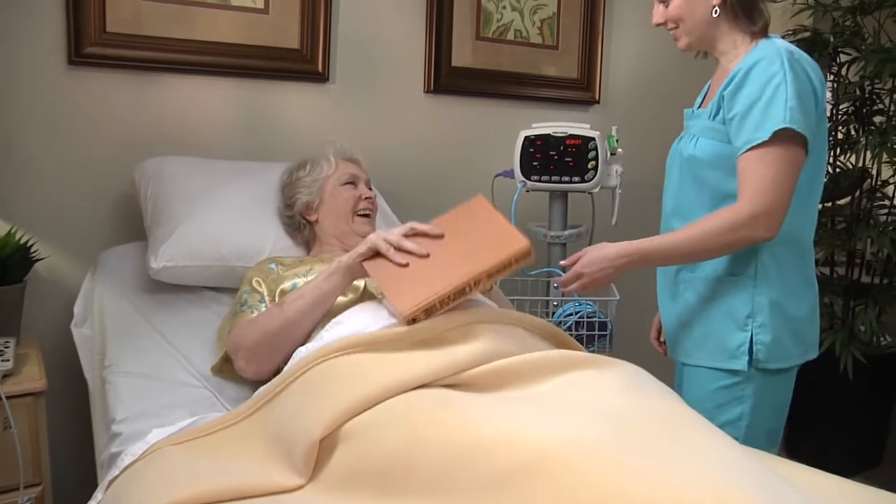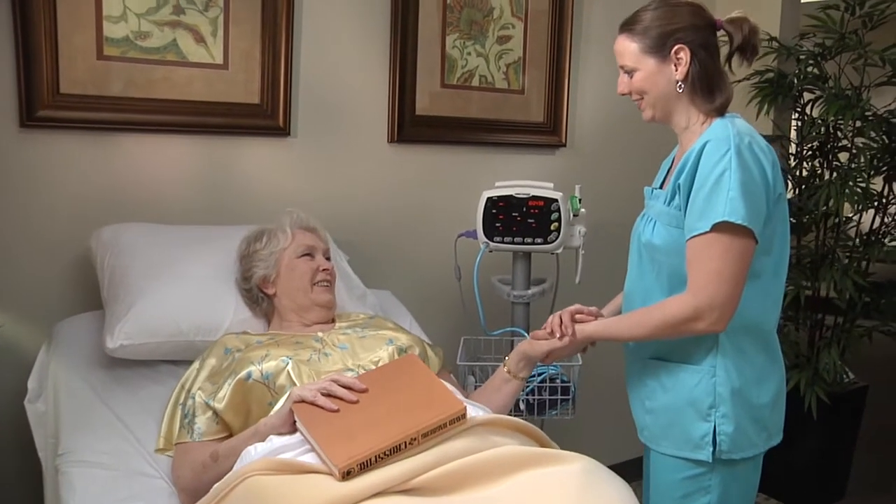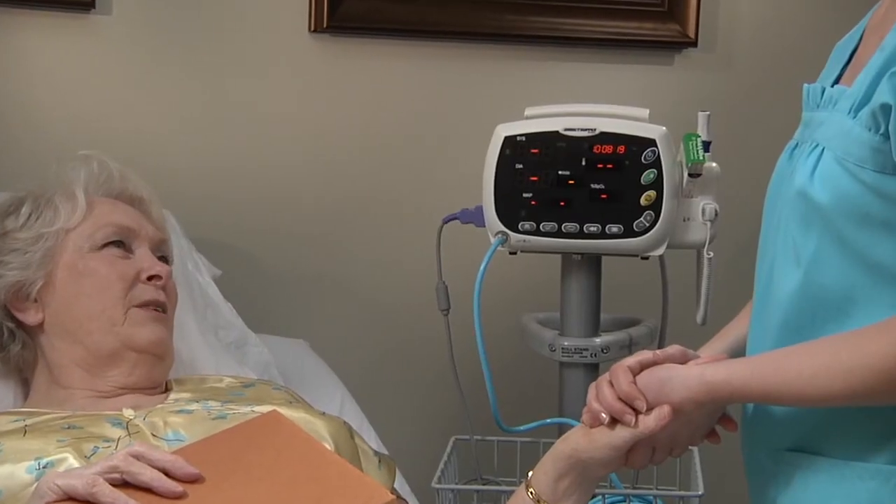Welcome to the instructional video for taking pulse oximetry and pulse rate measurements with the Direct Supply Attendant Vital Signs Monitor.